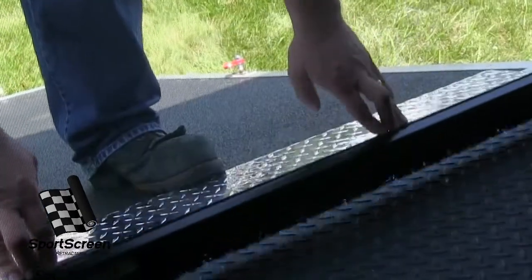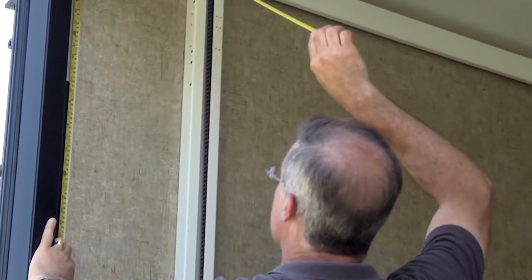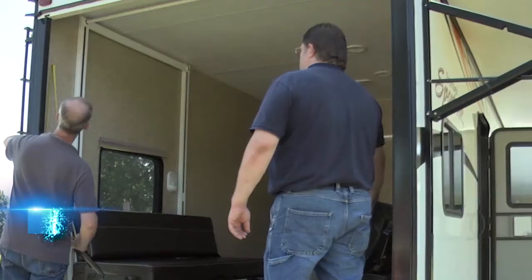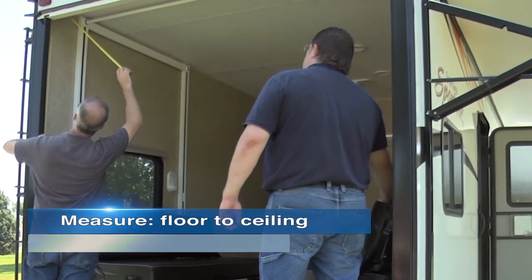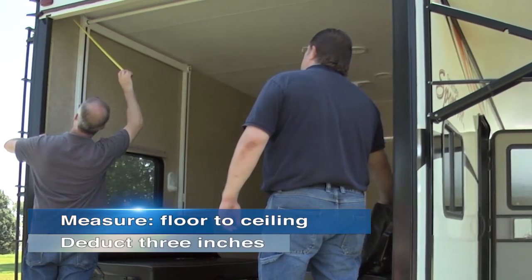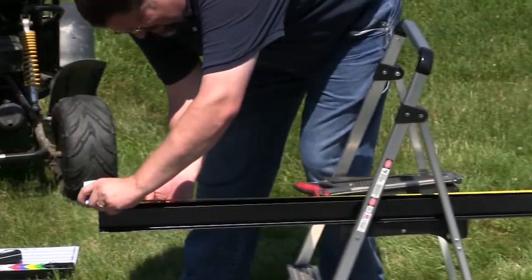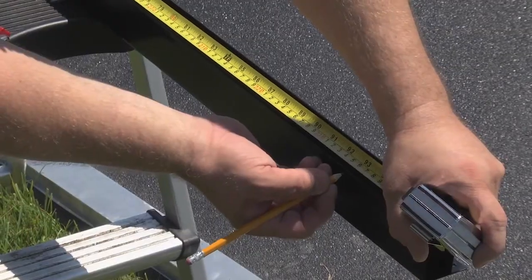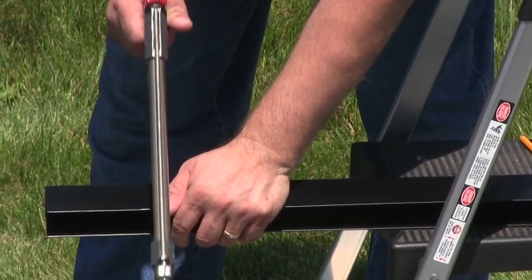Our quality constructed sports screen is simple to install. Here's how. To begin the installation, determine where the rails for your sports screen will be mounted. Next, take a measurement from the floor to the ceiling at the mounting location for each rail and deduct 3 inches. Now transfer these measurements to the rails by measuring up from the closed end of the rail. Carefully trim off the open rail ends at your marks using a saw with a metal cutting blade.